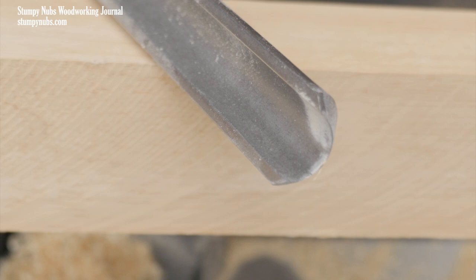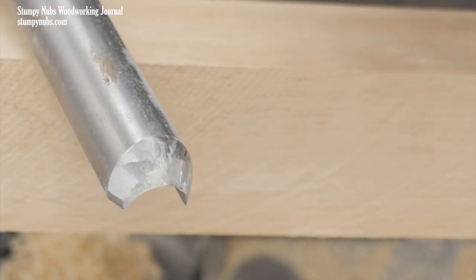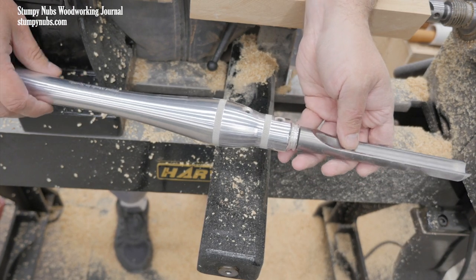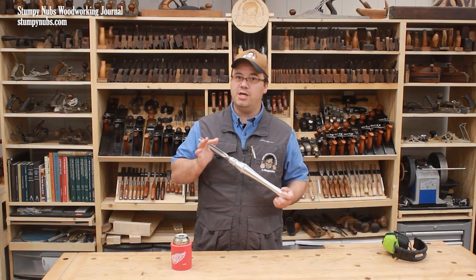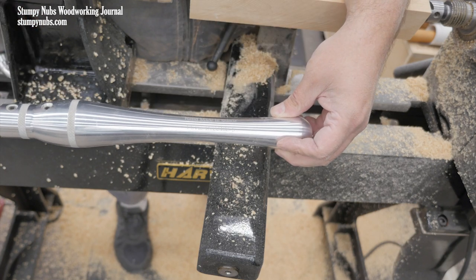So remember, this is a spindle roughing gouge. This particular gouge is from Carter and Son Tool Works. They are, in my opinion, the best out there. If you have questions about the gouge I use, I will link to it below, including a cool tool segment that we did on Carter and Son Tool some time back.